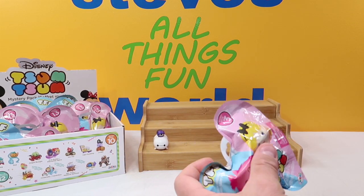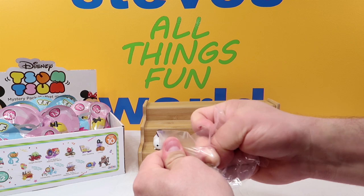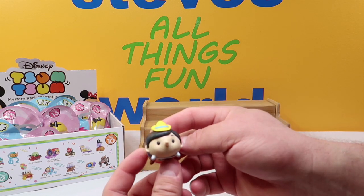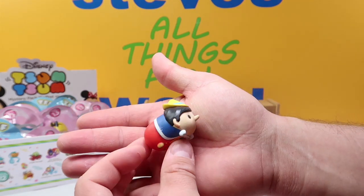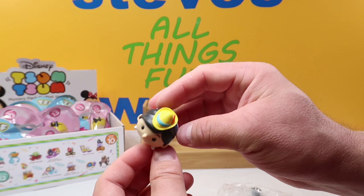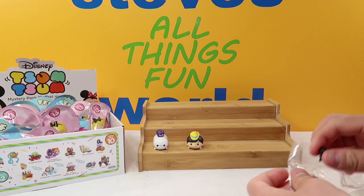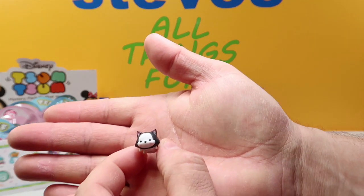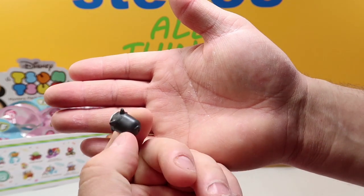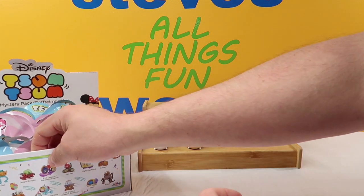Moving on to the next one. We're two for two, no duplicates so far. We got Pinocchio — here he is, a large Tsum Tsum. He's got his nose and his hat, and a little bow tie. Really, really nice one. He comes with a small figure of Figaro — there is our Figaro, a cute little cat. So there is Pinocchio and Figaro.